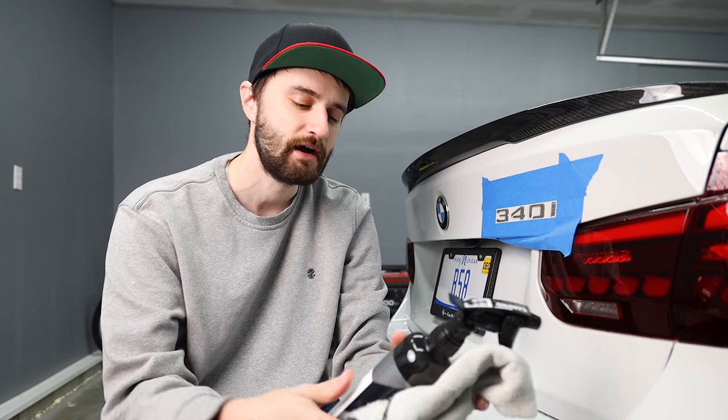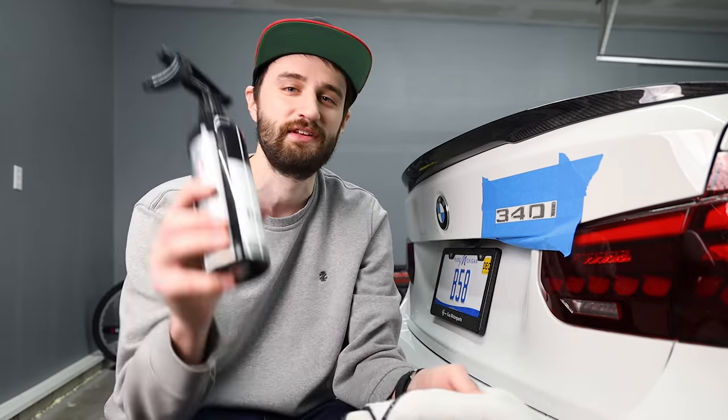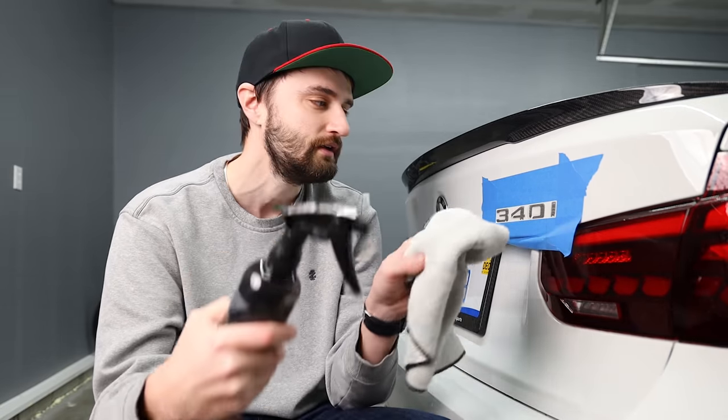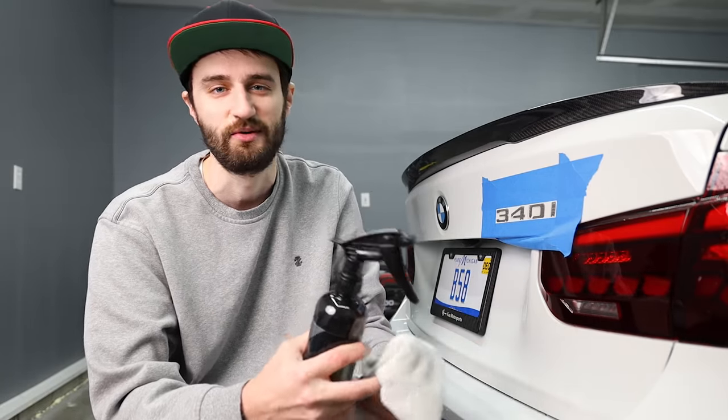To remove the rest of the adhesive, I'm going to be using a product called Tar-X. This is specifically designed for removing tar and adhesive, and it's also specifically designed for cars. In the past I've used products like Goo Gone and Dissolve-It, but you've got to be careful with some of those household products. Now that I've got a nicer car, I only want to use stuff specifically designed for car paint. I'm going to put it on a towel and blot it on rather than spraying it directly, because spraying would drip onto the tape and we'd lose our positioning.